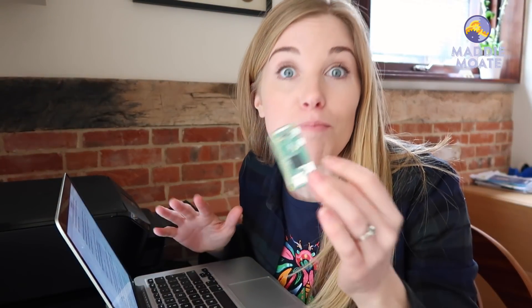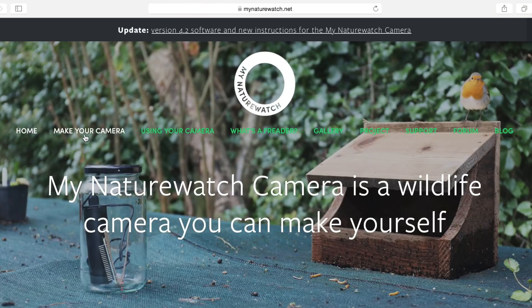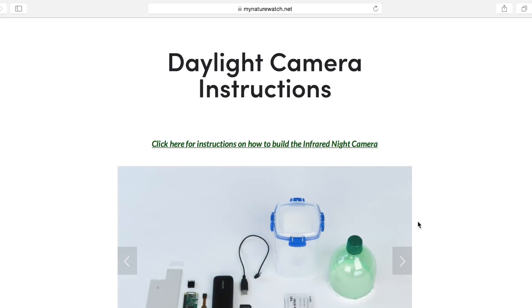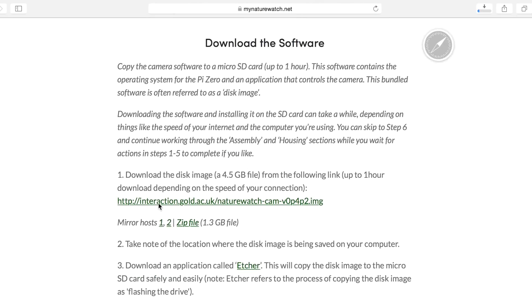Let's get making, starting with the SD card and the Raspberry Pi. The Raspberry Pi is going to be the brain of our wildlife camera and we need to give it some instructions — a set of rules to follow so it knows what to do. For that we have to download some software from the internet. We then put it on the micro SD card and slide it into the Raspberry Pi. To download it we go to the mynaturewatch.net website, follow the instructions and click on the software download link — it's known as a disk image file. It will start downloading onto your computer and should take about an hour.